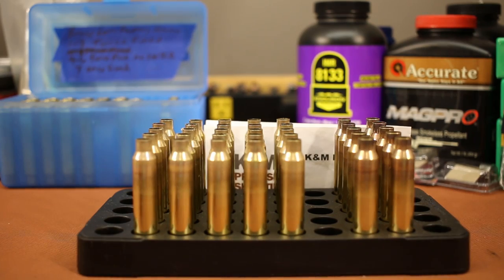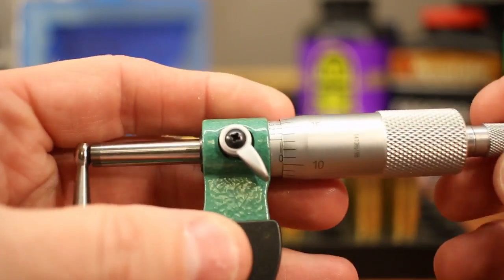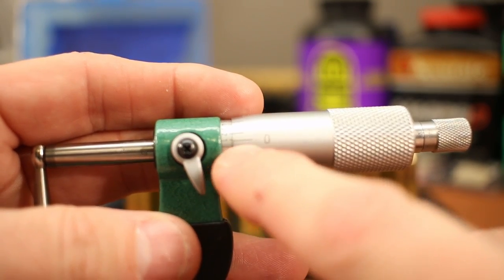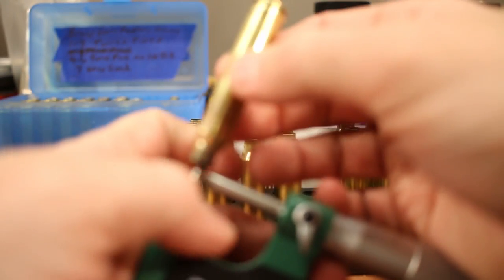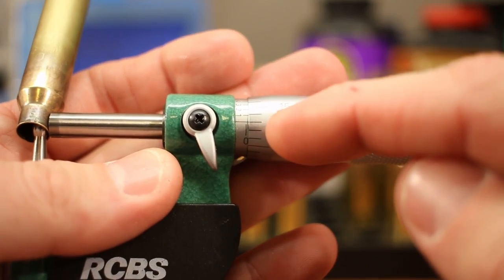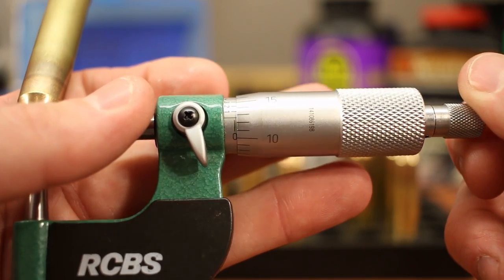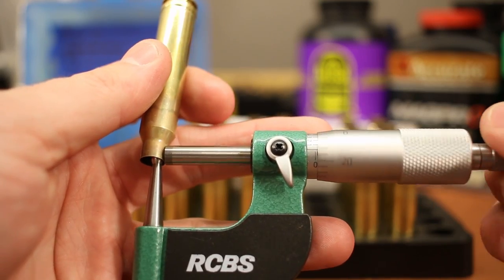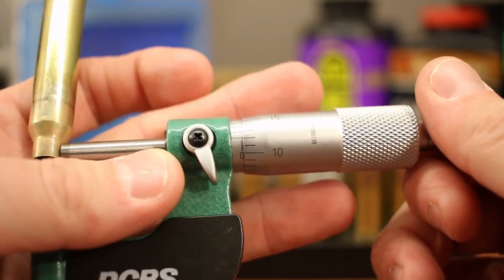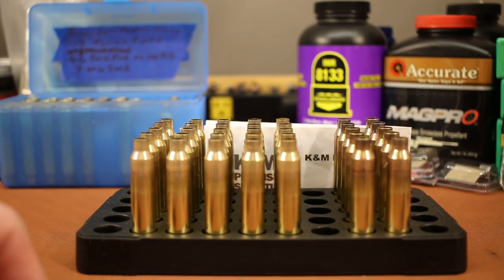I think the Hornady necks are just a little bit thinner than the Norma. Checking with the RCBS micrometer — the Hornady is coming in at about 13 thousandths neck thickness, while the Norma is about 14 thousandths. I think we'll be able to use the same setting on our neck turning tool and will just be chopping off a little bit more material on the Norma. The case has been through the expanding mandrel, so now it should slip over the pilot without much trouble.